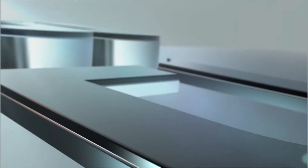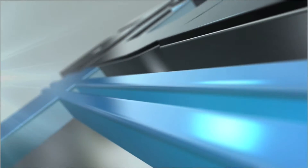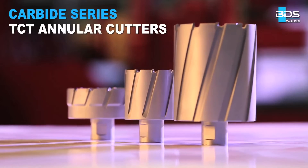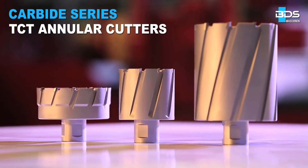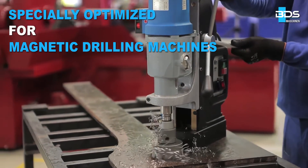From the largest manufacturer of annular cutters in Europe, BDS Maschinen, presenting the high-tech robust and hard tungsten carbide tipped annular cutters, specially optimized for using with magnetic drilling machines.